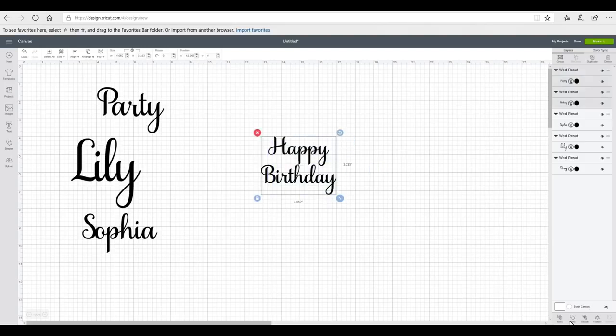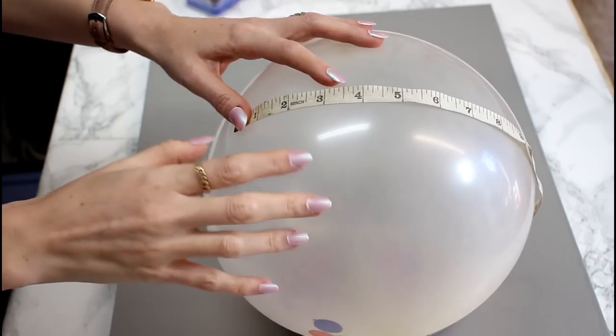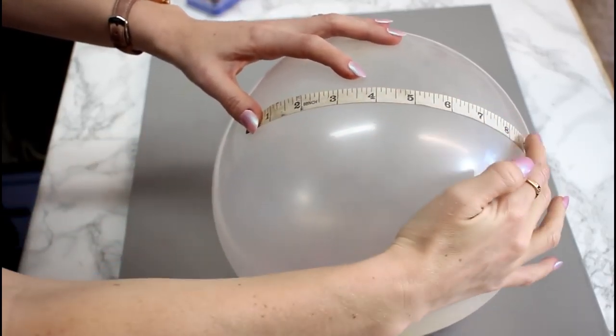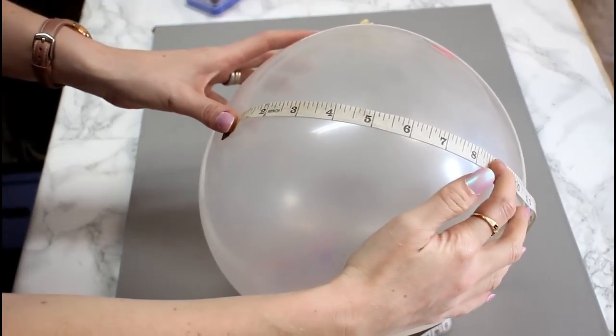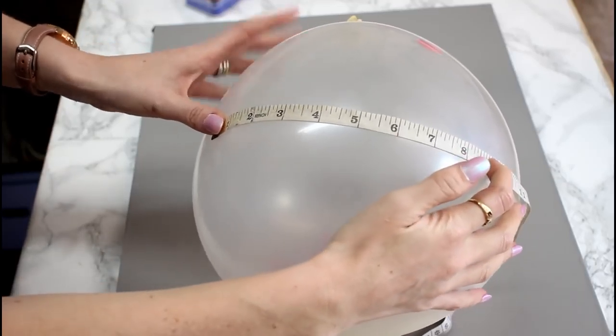Then I'm just going to highlight and weld them. Now I need to blow up my balloons and then I can work out the size I want them to be. To work out how big I want my vinyl to be, I blow my balloon up and just get a tape measure and put it around the front middle section and it will give me an idea of the width. This one is about 8 inches — I'll be happy with that.